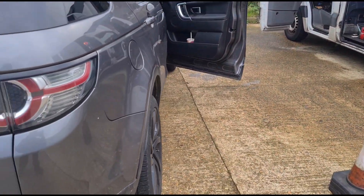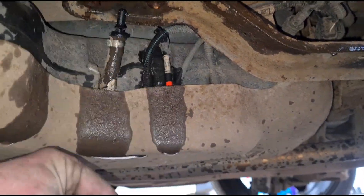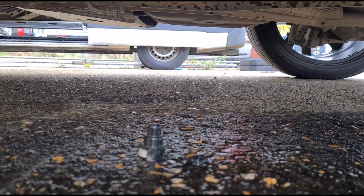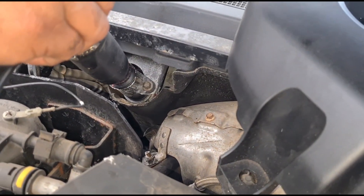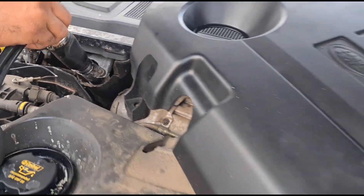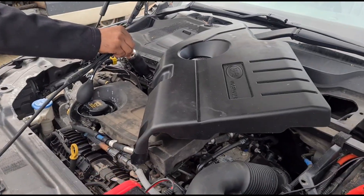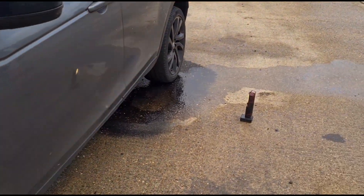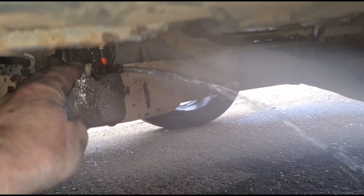So to do that, just under here we have the AdBlue tank. I've removed this little fitting from the top. Now I'm going to get the customer to hold that. I'm pushing some air pressure using the smoke machine through the AdBlue tank, and now that the valve is open you'll see it pushes the AdBlue out.